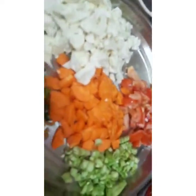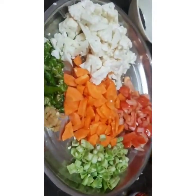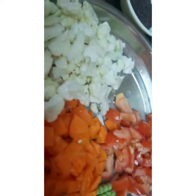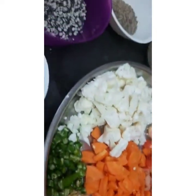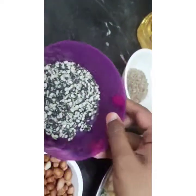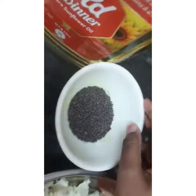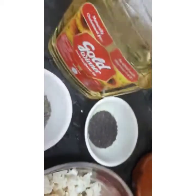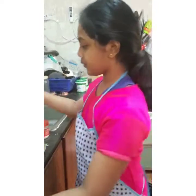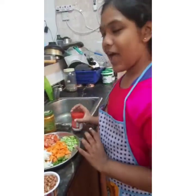And we also need peanuts, urad dal, jeera, mustard seeds, oil, and the main ingredient — oats. Plus chili powder, turmeric, and salt as per your taste.